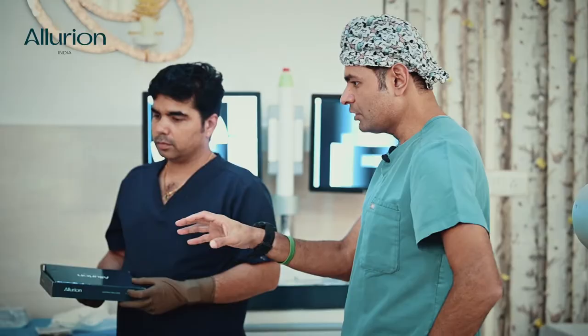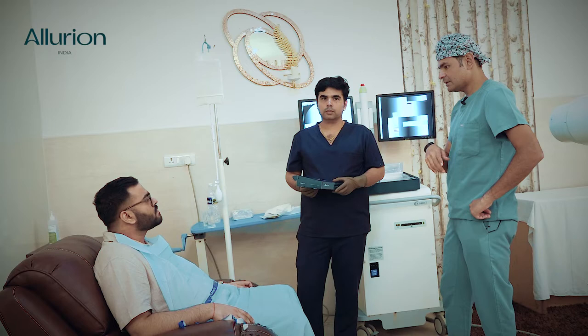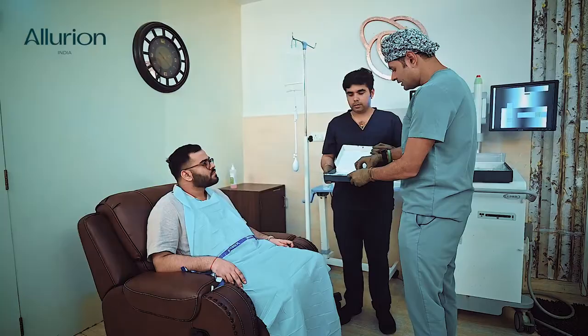The first step is I'll explain it to you, then I'll put the capsule inside, we'll take an x-ray, then once we've done the x-ray we'll initiate the filling, once the filling is done I'll again take an x-ray, and then remove the catheter. First step: demonstration. Second step: putting in the capsule. Third step: x-ray. Fourth step: filling. Fifth step: another x-ray. Sixth step: removal.